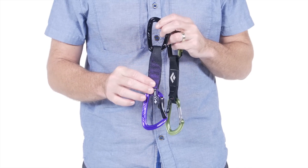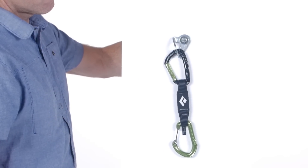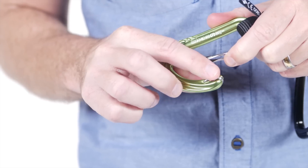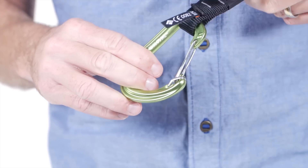They feature very wide dog bones, which are burly and easy to grab, and hot forged nitron beaners on top for easy bolt clipping and racking. Hoodwire technology is featured on the Livewire's bottom draw, meaning the beaner won't get hung up and makes it easier when seconding.